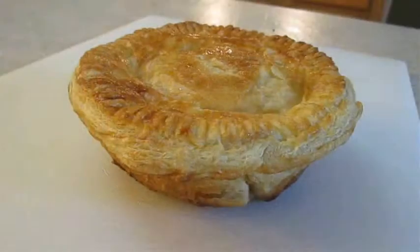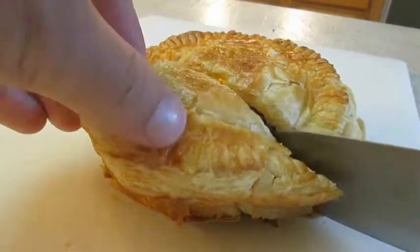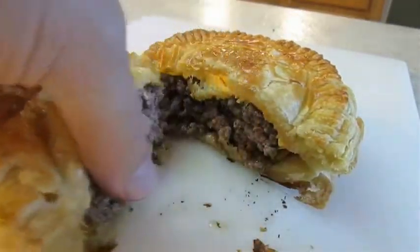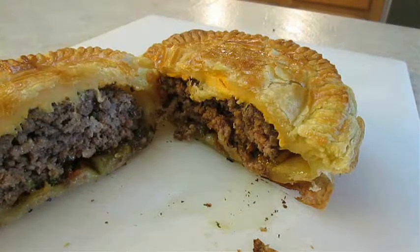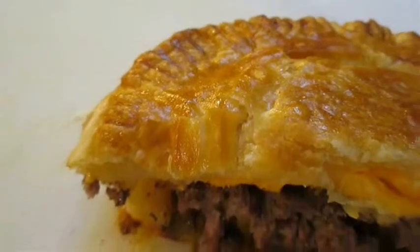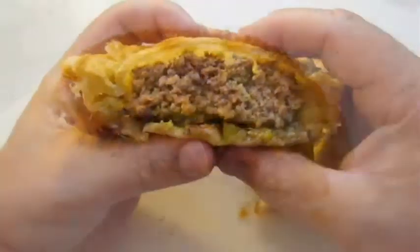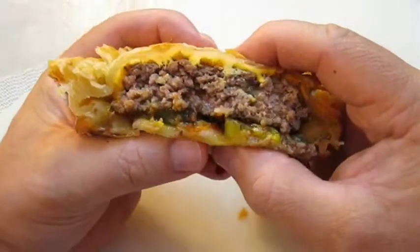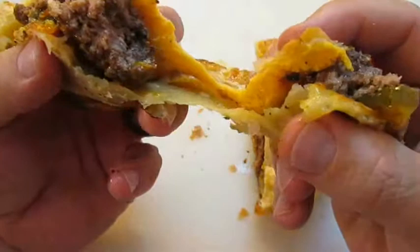Now let's go ahead and cut it open. Tell me that doesn't look great. And there you have it — cheeseburger pot pie right here in the Poor Man's Gourmet Kitchen. Thank you for watching. And be sure to stop by PoorMansGourmetKitchen.com for more recipes and exact ingredients.